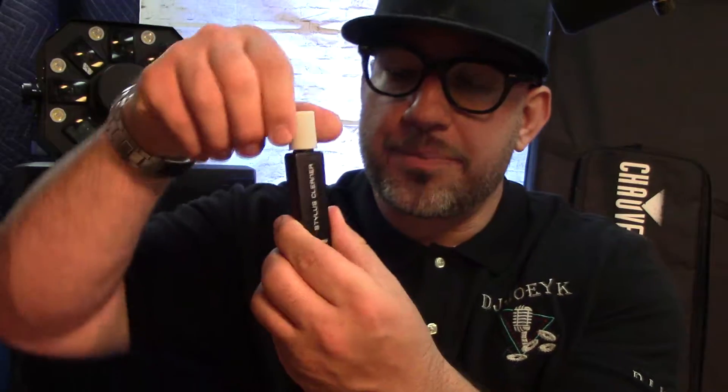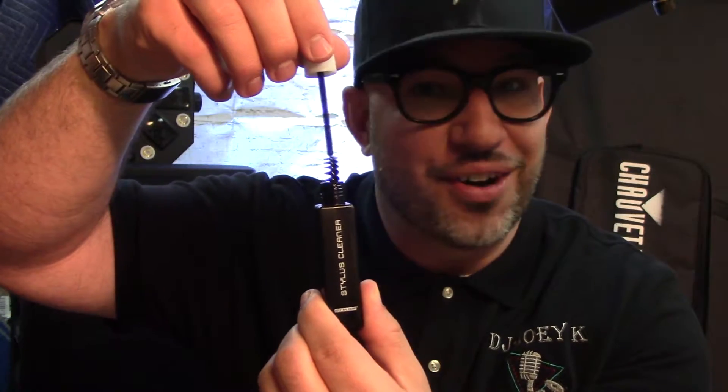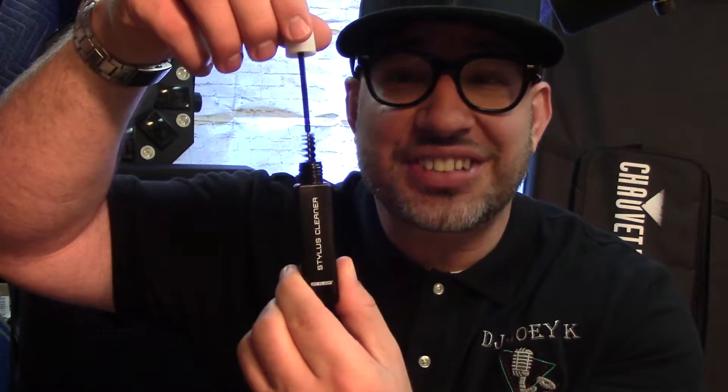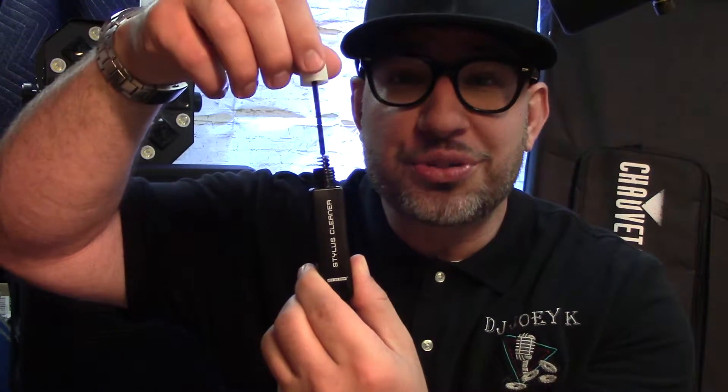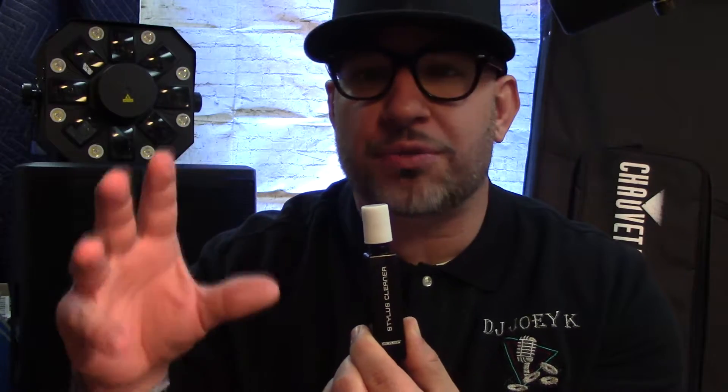Let me show this to you — you open it up and it comes with a brush. You use this brush on your stylus to clean it. The liquid will loosen up the dirt, grime, and particles so that way you get the cleanest stylus possible.